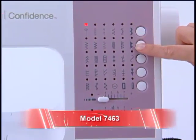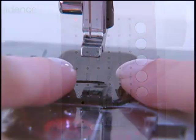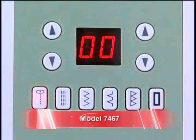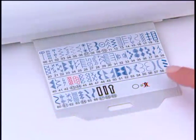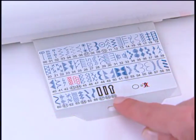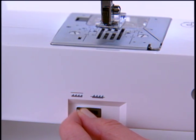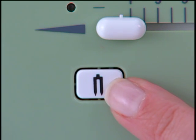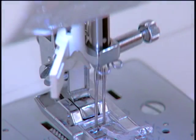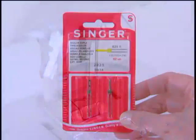The 7463 has 30 stitch patterns, including two styles of fully automatic one-step buttonholes. A feed cover plate is included in the accessory assortment for free motion sewing. Once the extension table is removed, the drop feed lever can be accessed for free motion sewing and attaching buttons. The machine also has an electronic twin needle feature used to reduce stitch width when sewing with a twin needle to keep the needle from hitting the presser foot. Twin needles are sold separately.